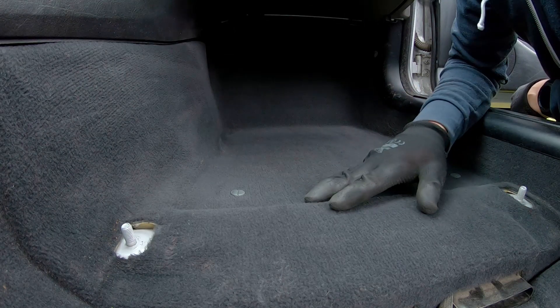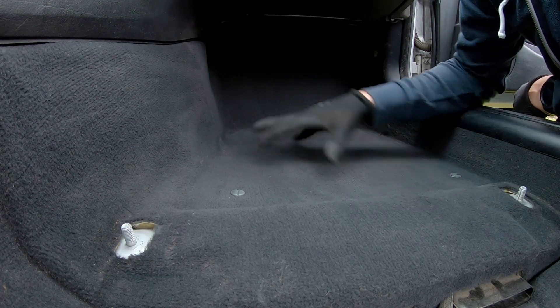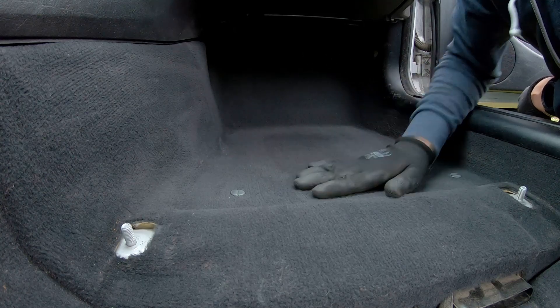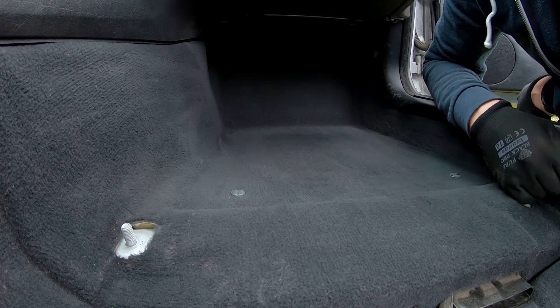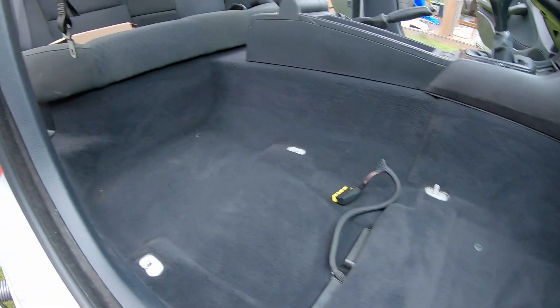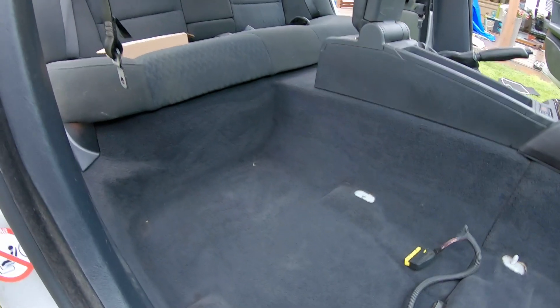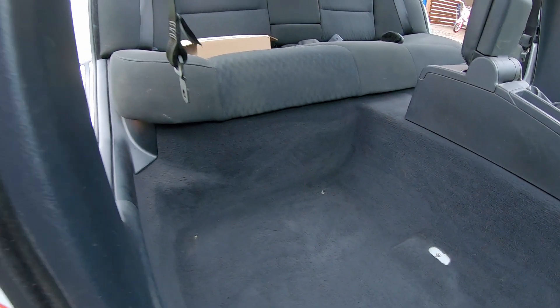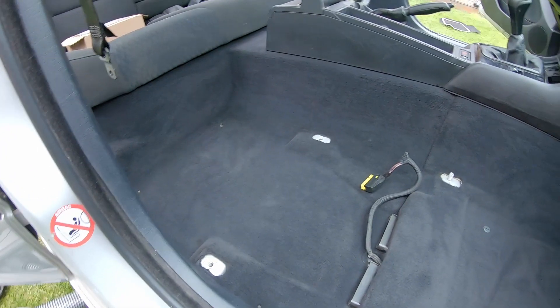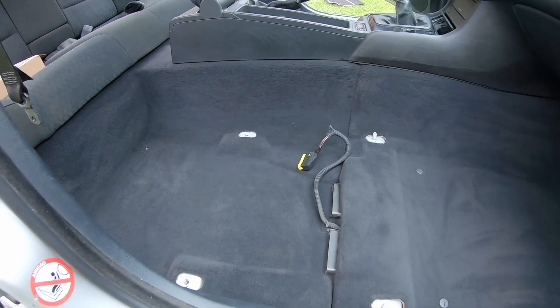One pass on the passenger side — the carpet's in much better shape than it is on the driver's side. Obviously the driver's side always gets more use. I've got the passenger side cleaned up; we did three passes at the front and three passes in the rear section. It came out quite well — definitely the carpet's not as worn out as it is on the driver's side.